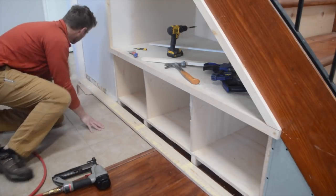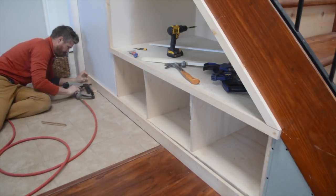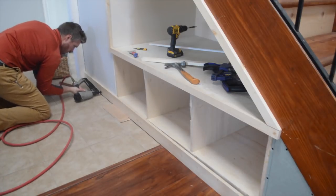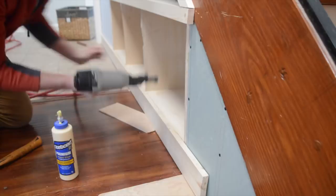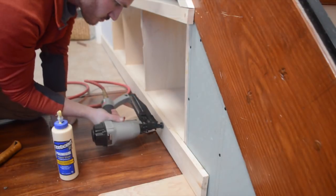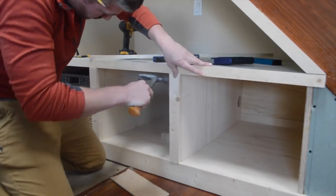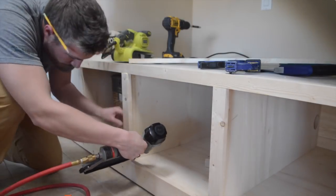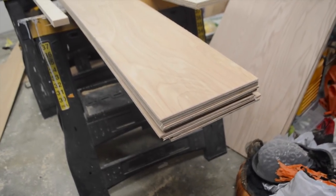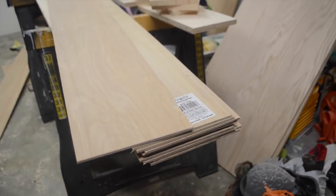The baseboard from earlier will cover up the space under the bench where we used the 2x4s. I used a piece of scrap board to elevate the base because my tile was lower than my flooring. The shoe molding will hide the gap later on. This method is a lot cheaper than buying real shiplap — it cost me only 20 bucks.